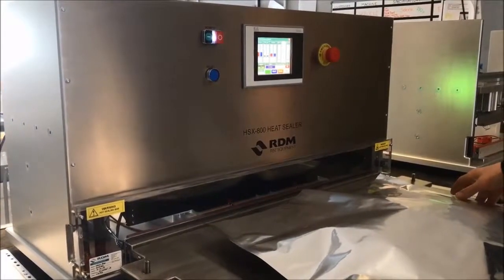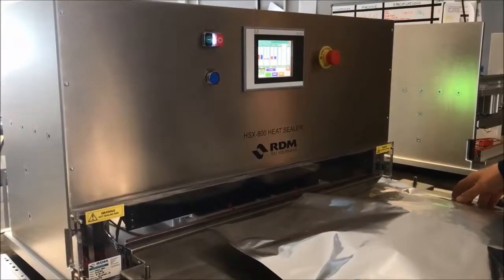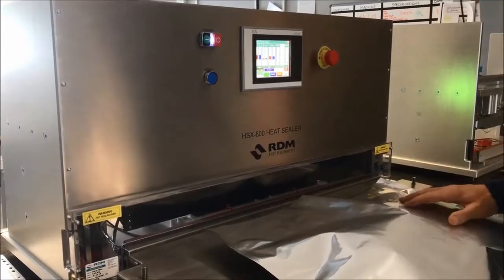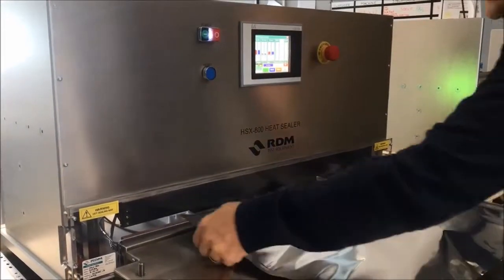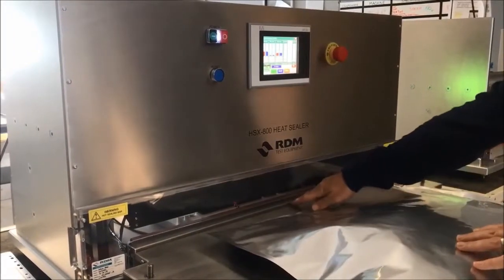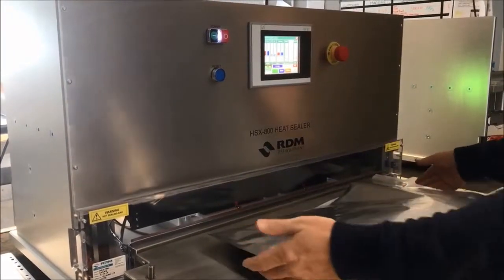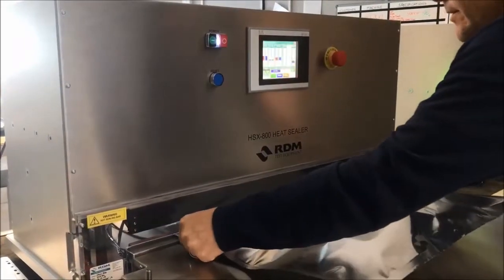This is the RDM HSX 800 medical heat sealer, set up at 150 degrees C. We're going to seal this pouch. As the pouch comes in, you can see the splash screen comes up, based on the sensor at the front — it recognizes that a pouch is coming in. We'll pop that in.